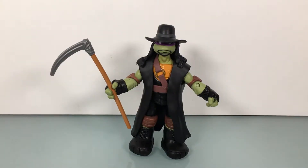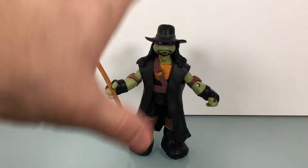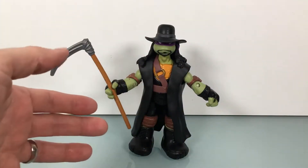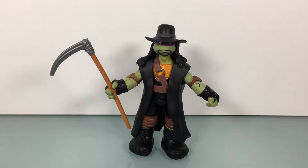It's a Turtle Tuesday once again, and following up on the last two Saturdays worth of Undertaker reviews, I'm getting done this Donatello as the Undertaker figure from Playmates Toys. This is also the final of these WWE Ninja Superstars Turtle mashup figures I'll be looking at. I only picked up four, so this is it for me. I just wanted four — out of both waves, I didn't want two sets of Turtles.